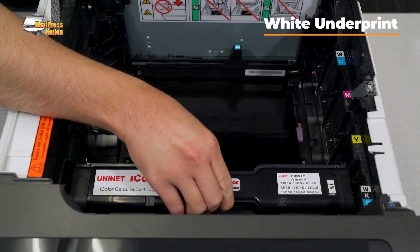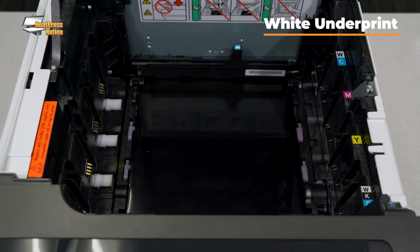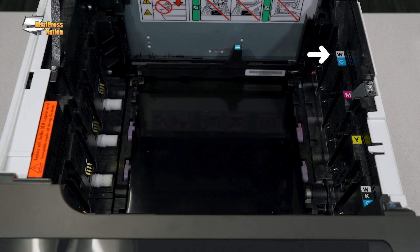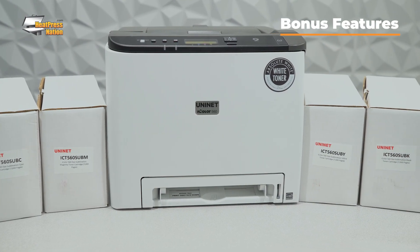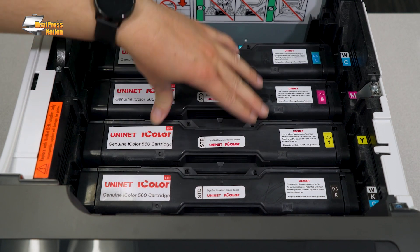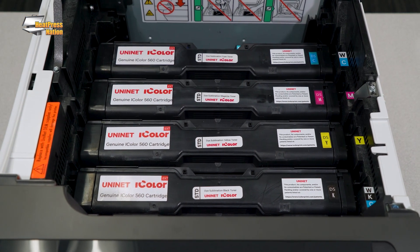White underprint is a cool feature available on the UniNet iColor 560 and 650 printers. This is where you can change the order of the toner cartridges, so instead of printing white over your graphic as a base for transfer media, you could print white under your graphic as a base for dark or clear print media like cardstock, posters, and window cling. Being able to print directly onto media like this really expands your capabilities and allows you to offer even more products to your customers. Other special features on the iColor 560 and 650 are their optional toner cartridges — separate fluorescent, metallic, security, and even sublimation toners available for these printers. Each set of optional toners has a different specialty that can enhance your products or offer completely new styles. These toners and drums are interchangeable and can be hot-swapped in your printer as needed.